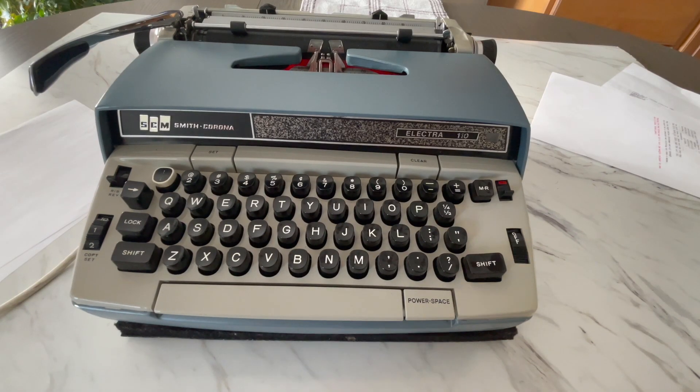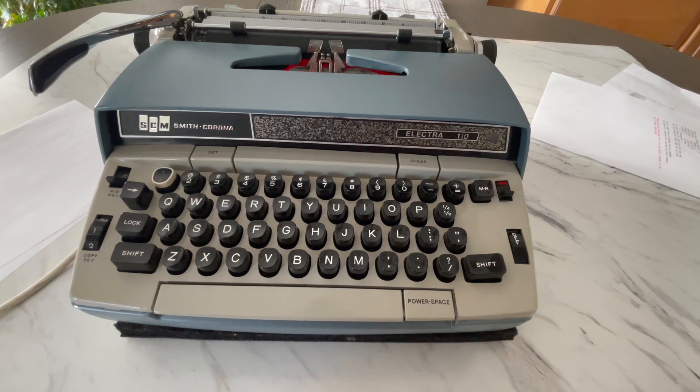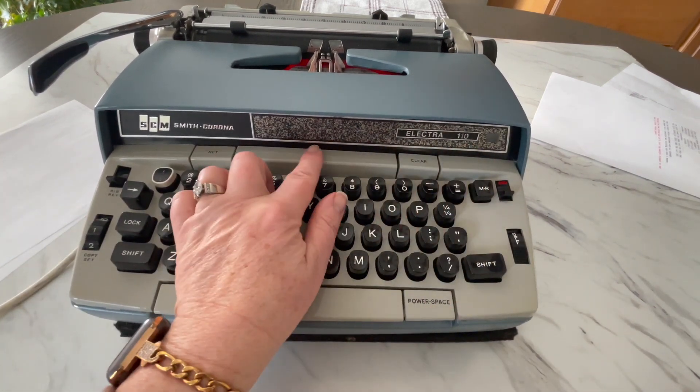Hey everybody, it's Laura with Chaat & Tuttle Vintage Typewriters. Welcome today as we take a look at an Electra 110 from the 1970s. And the reason I know it's from the 70s is the front paneling.